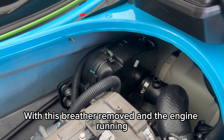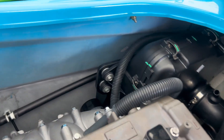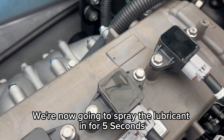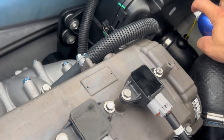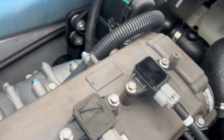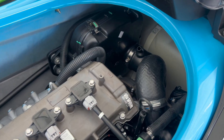With the breather removed and the engine running, we're now going to spray this in for five seconds. If you're using an aerosol product with a straw, like I am in this video, take extreme care not to let that straw fall off and get sucked into your supercharger.